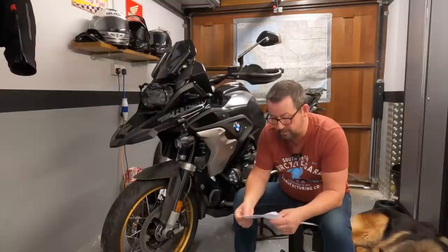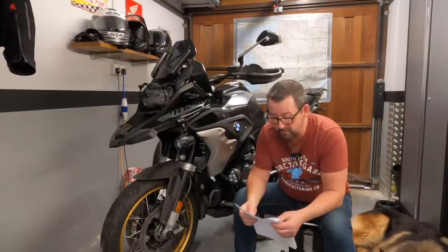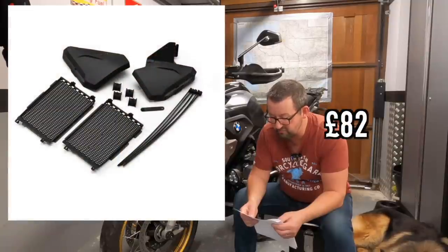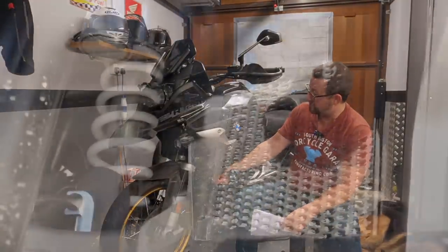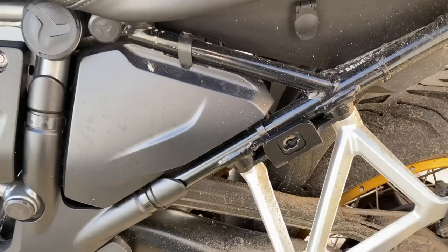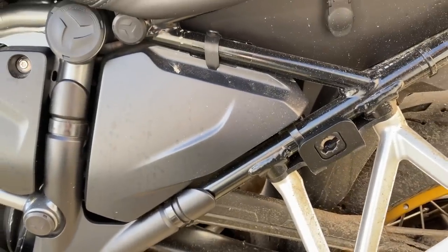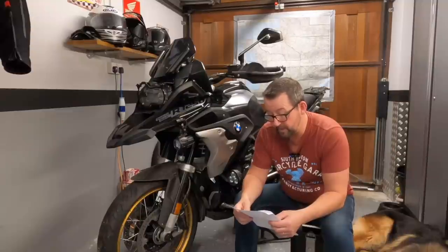I also asked for the BMW Splash and Stone Protector Set - basically radiator guards and infill panels. The infill panels stop all the muck going onto the rear shock absorber and any debris. I would definitely go for that one again - other options are available.